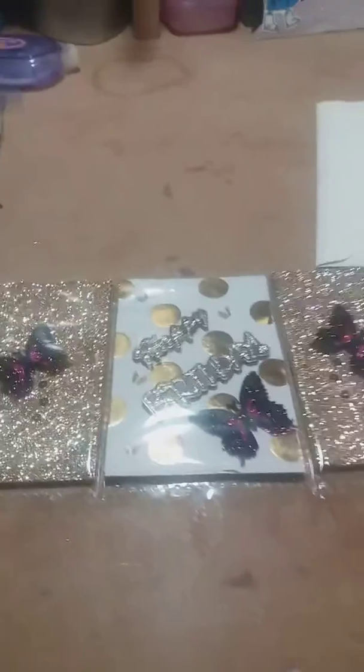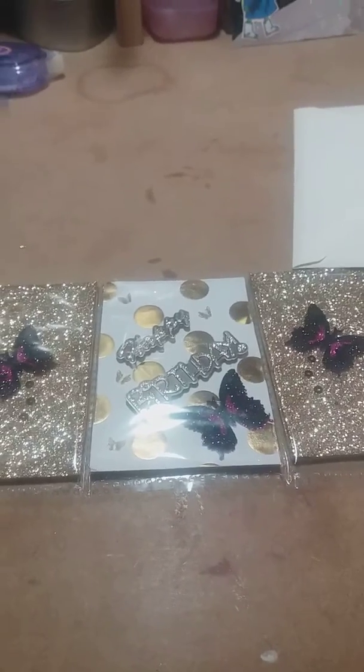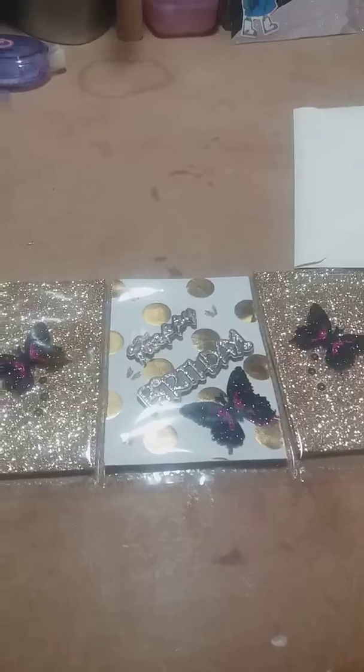Hi ladies, just wanted to show you a couple of things that I've been working on.